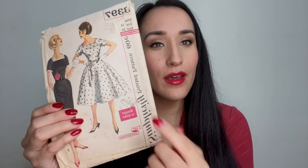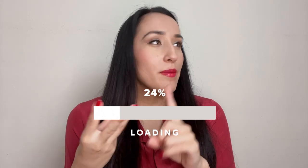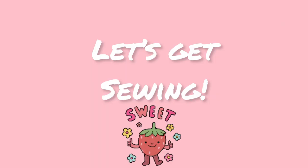I used Simplicity 3397, a vintage pattern. I thought the shape of the bodice was extremely close to the image of the paper doll, and I just didn't include the sleeves. So we have everything: the pattern, the fabric, materials, and good old motivation. Let's get started.